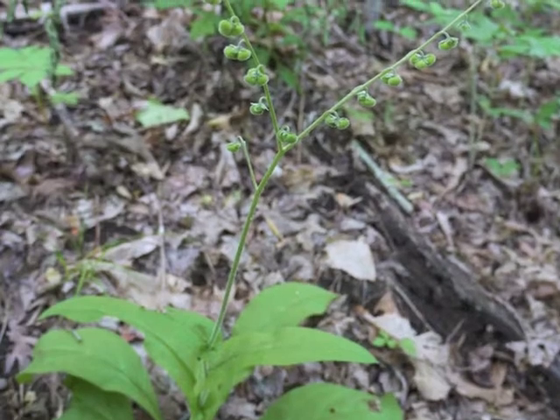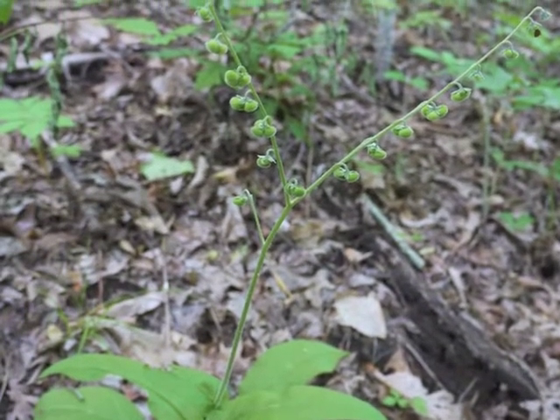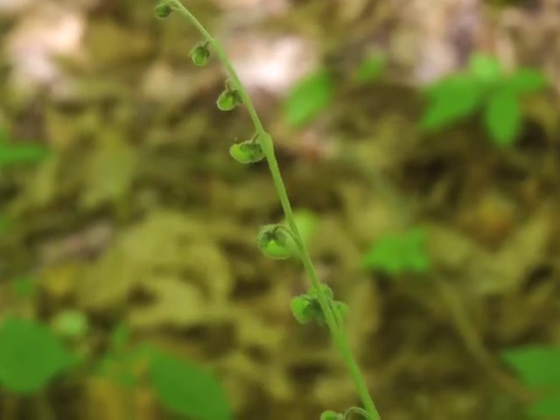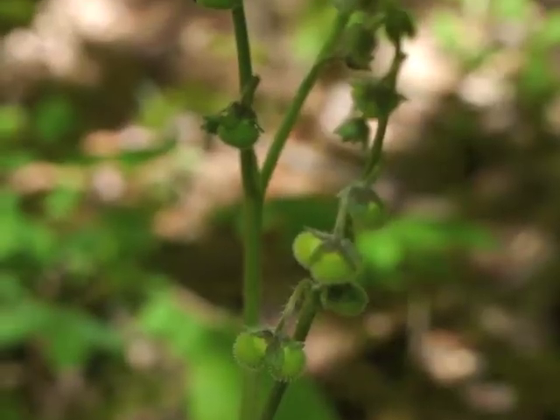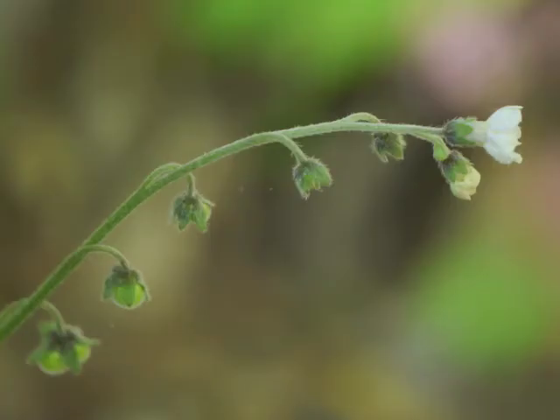About two weeks after flowering, the wild comfrey plant has progressed to making seed pods. Just like the flowers along the flowering stalk, the seed pods along the central stalk can be challenging to see within the surrounding vegetation. Each wild comfrey inflorescence now consists of the final blooming flowers at the end of the peduncle, along with flowers converting to seed pods.